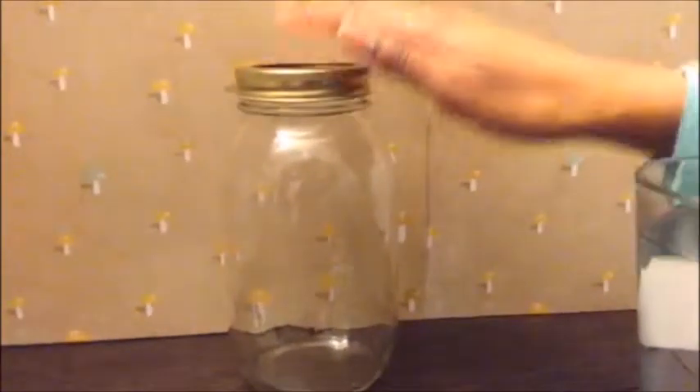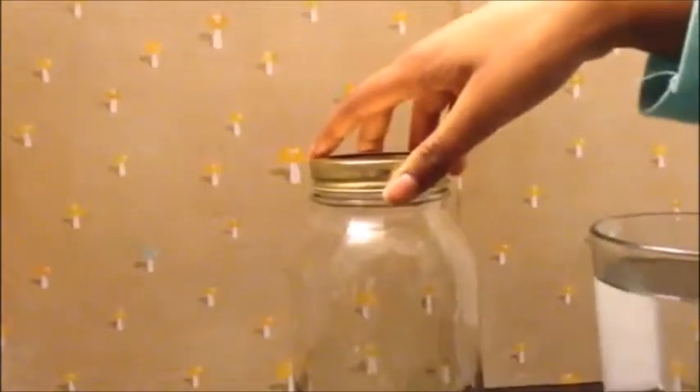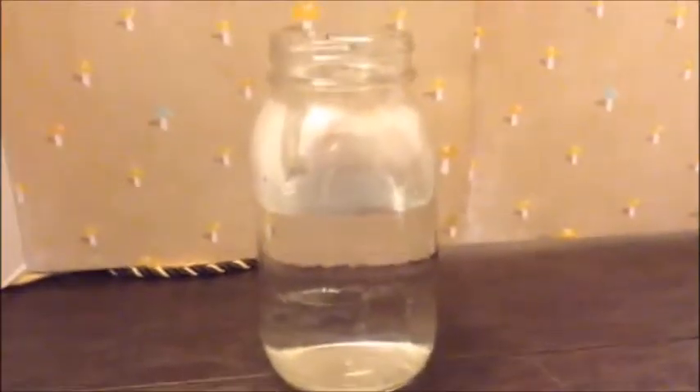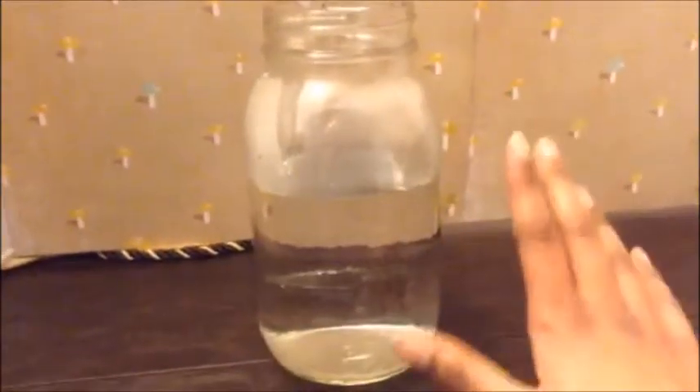So this is my mason jar. Step one: fill up your mason jar, or any jar you're using, three-fourths with warm water. I just took a glass and warmed it up for about 50 seconds to a minute. So I filled the mason jar with about three-fourths of warm water — it's a little less than three-fourths, but I just want to keep it like this just to be safe.